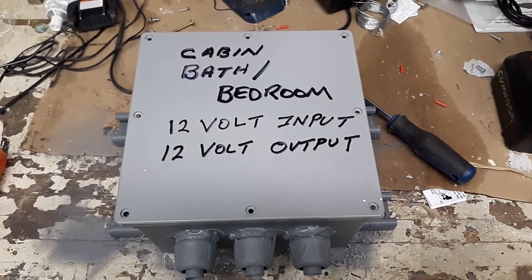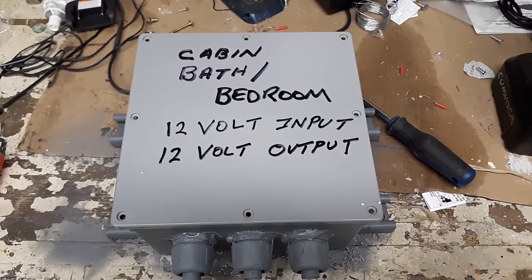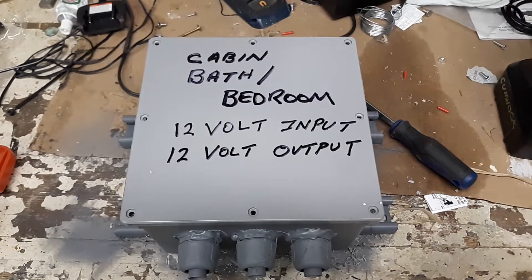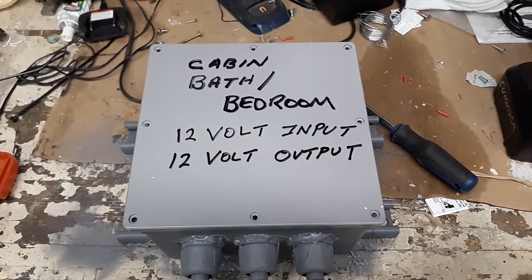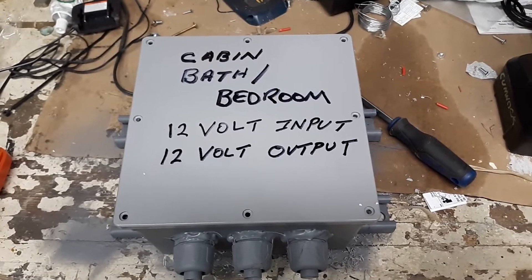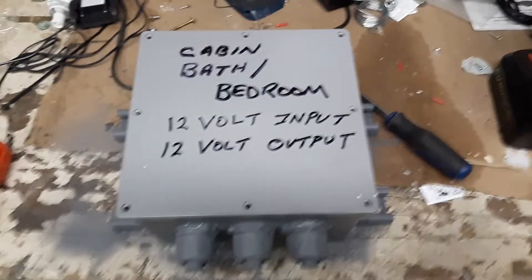I've labeled the outside — I refused to buy a label maker. This will be outside so the UV will eat up the writing. What I did was use a can of clear coat spray paint I had laying around. Once I got done writing, I put the clear coat on there and it's UV-rated so it's going to last a while.